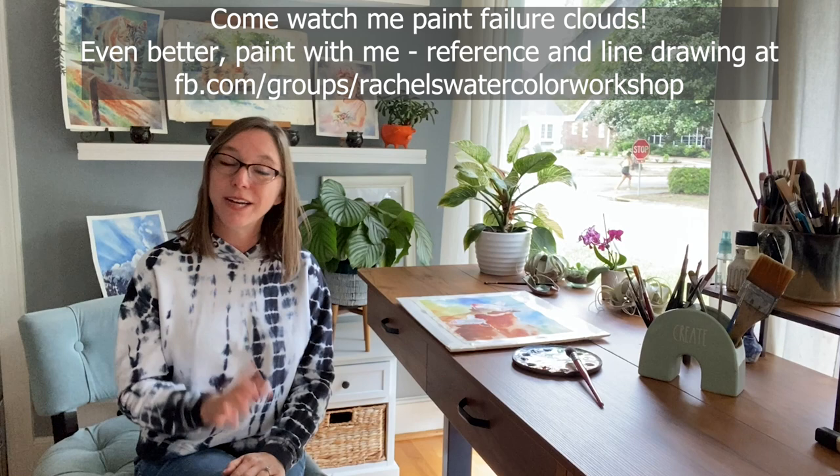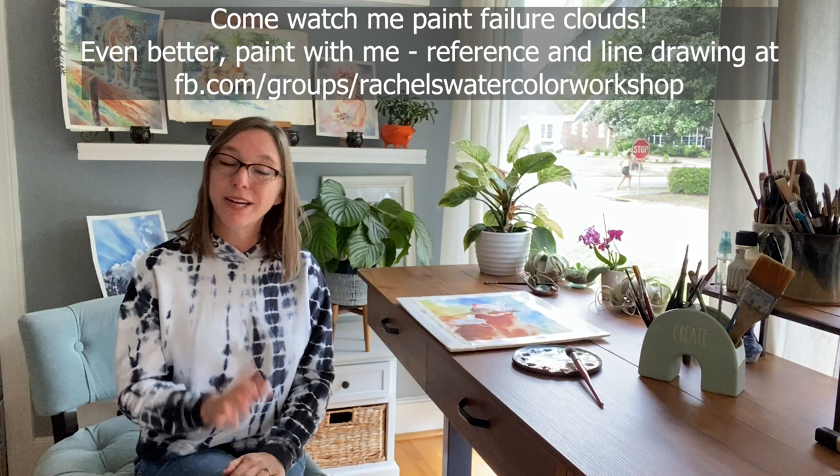Remember to give this video a like, subscribe if you like my content, and I'll see you next time. Now go watercolor your world. Bye everybody.